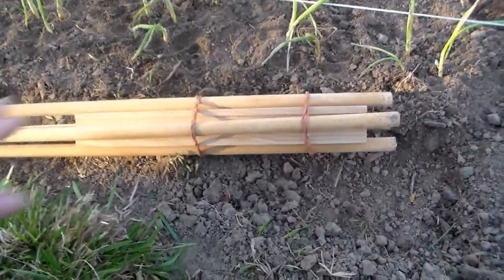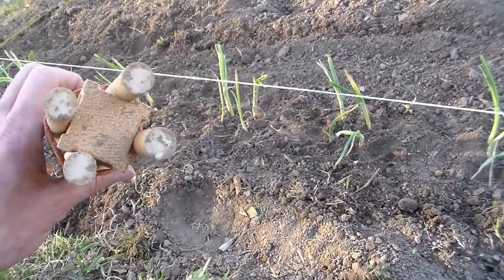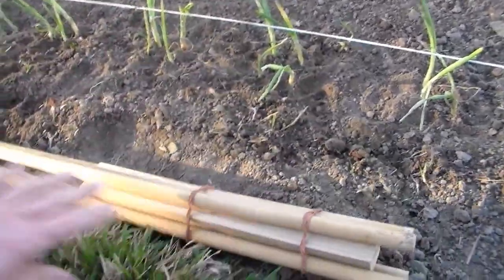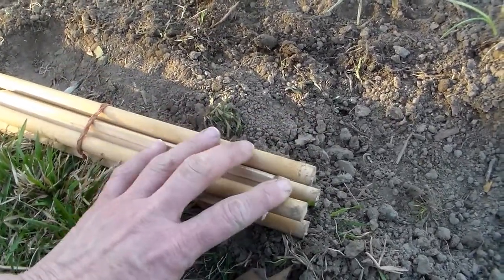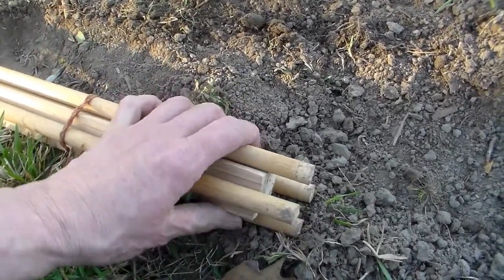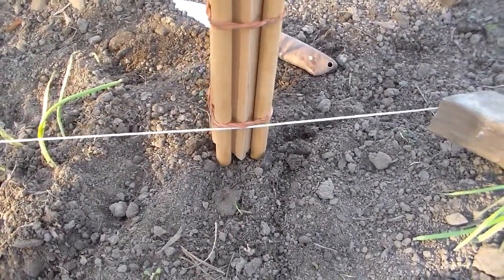Here is our prototype — it's dowels and a one-inch piece of trim. It works with rubber bands on it but it's not ideal because the dowels slip up or down. You want the holes to be even and about an inch deep. You don't want to plant the onions any deeper than an inch or they won't bulb. It does work better with more damp soil and we're going to get rain this weekend.